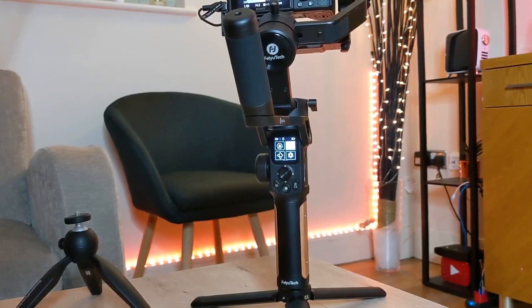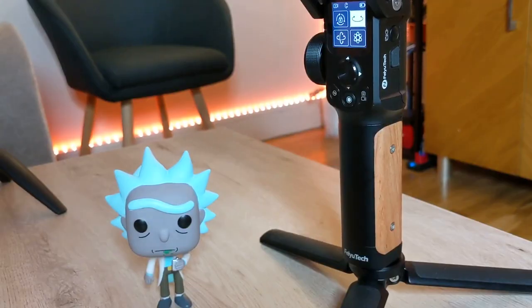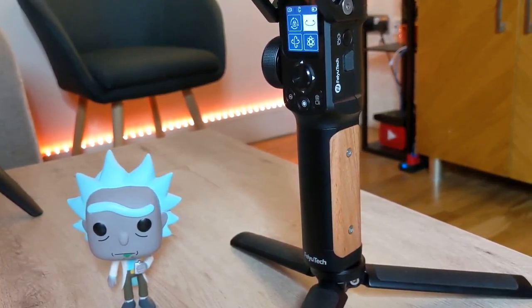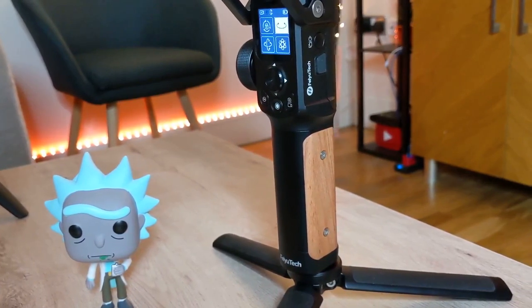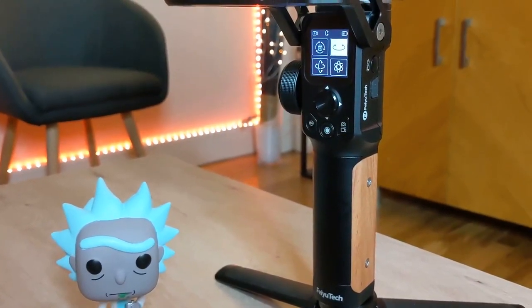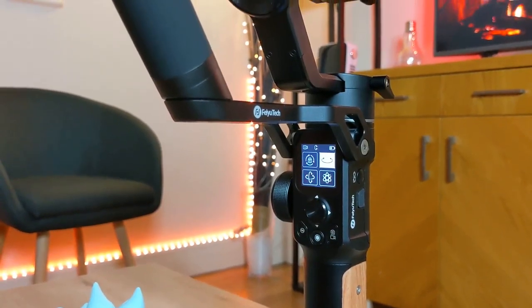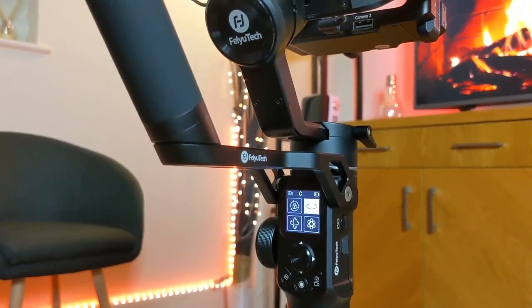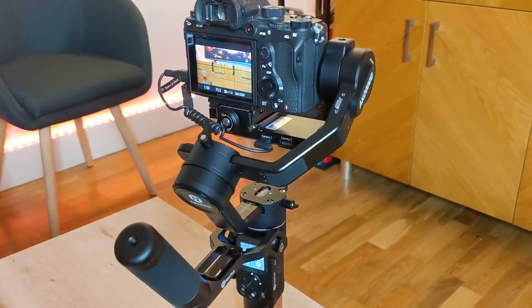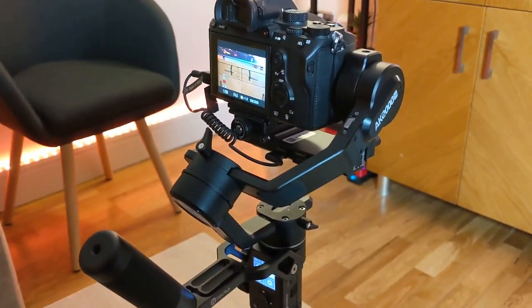So there you have it — this is probably been one of my favorite gadgets of 2019. It's an incredible upgrade to the AK-2000 and I'll be using this throughout 2020 for sure. I hope you found that useful — you saw some of the smooth footage. I'll be showing you the full cinematic Christmas short film that I completely recorded using this gimbal, which will be linked down below. I'll also leave a link to where you can purchase this — it comes in around $450 at the time of this video and they do worldwide shipping. If you have any questions drop them down below, otherwise I hope you subscribe for lots more camera gadget reviews. Take care.